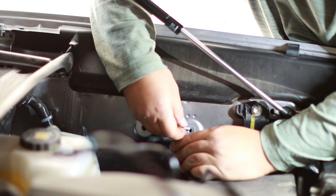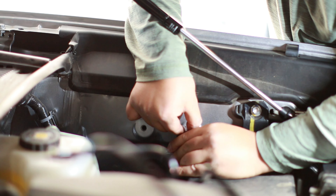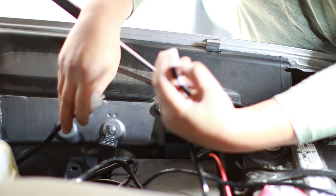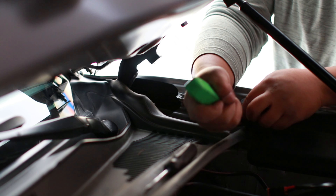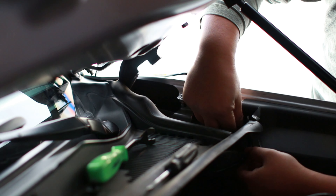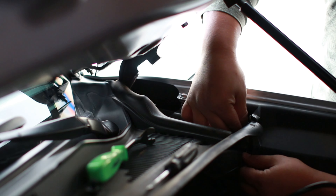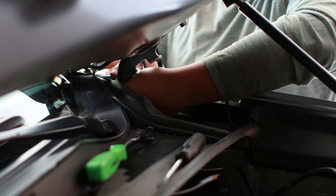I had to open up the mounting hole because I wanted to mount the relay in this specific spot. Reconnect the wires that go through the firewall back with the main harness. Make sure to hear that click, and also make sure there's plenty of slack.